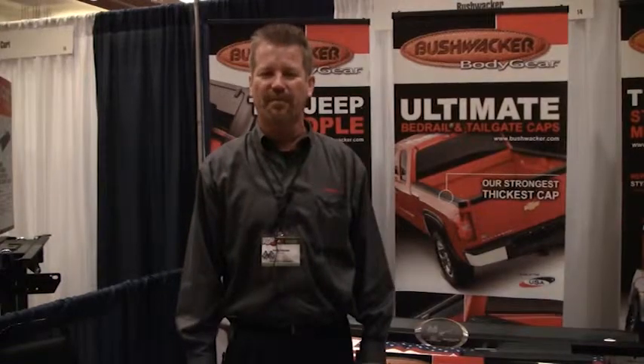Hi, my name is Randy Peterson. Thank you for stopping by the Bushwacker booth. I want to show you some styles of Bushwacker flares that we offer.